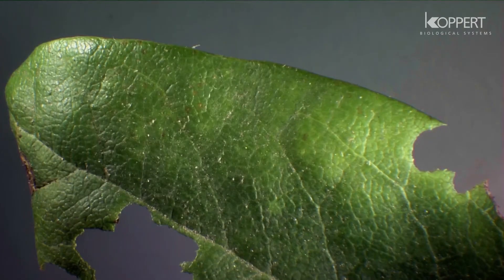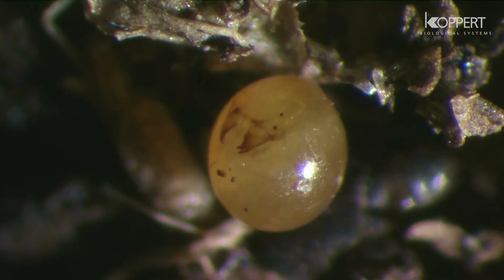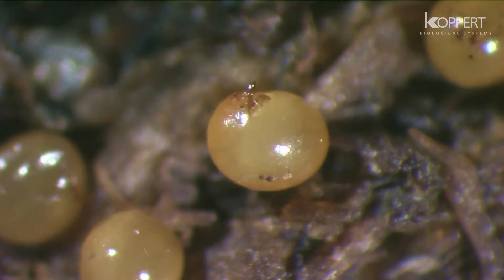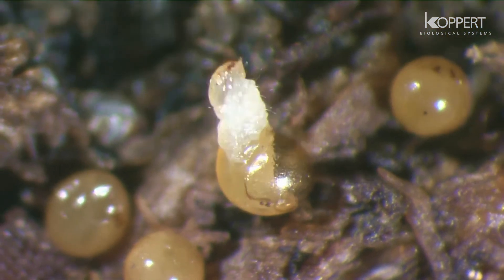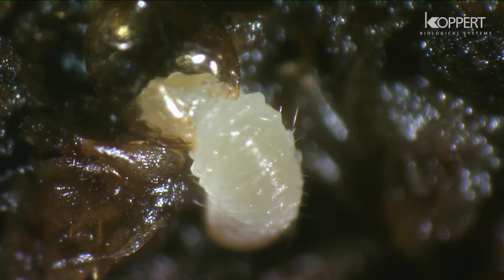In the first year, the female is capable of laying 100 to several thousand eggs. The larvae that emerge from the eggs cause the greatest damage.